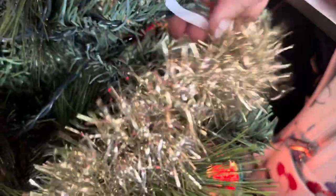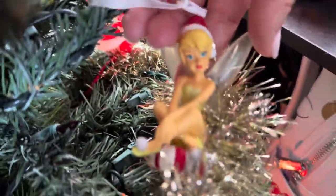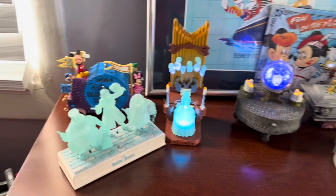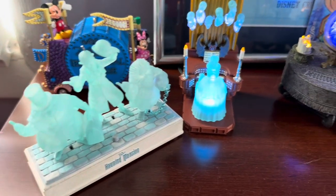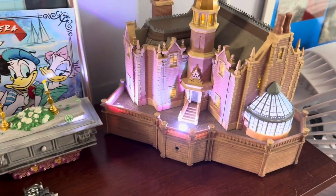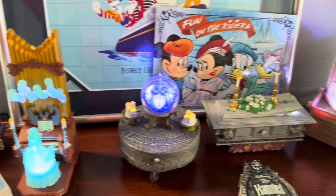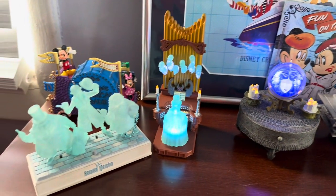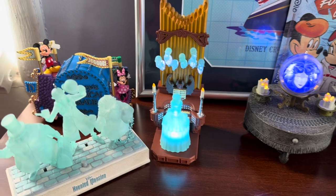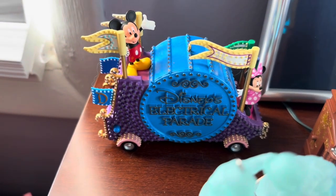And then we also have, down here hiding in the bottom, Tinkerbell. We have a little display here — the Haunted Mansion Hallmark set. It does the whole Haunted Mansion thing: it's got the mansion, Madame Leota, Hitchhiking Ghosts, and Master Gracey, I think. And then there's the Disney's Electrical Parade one also. You just push this button.